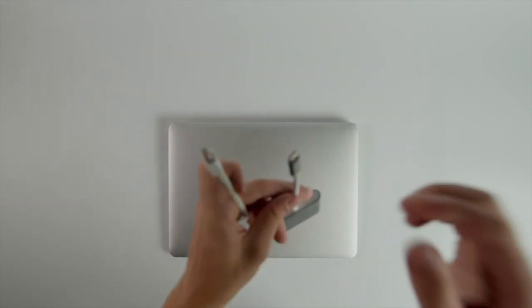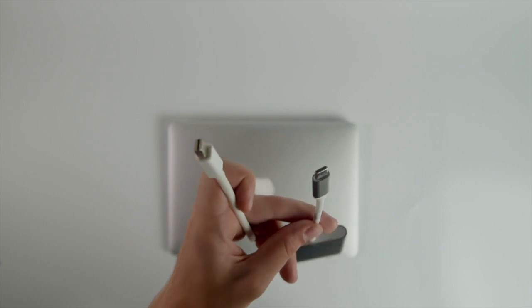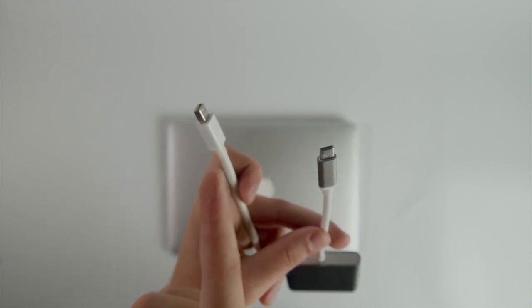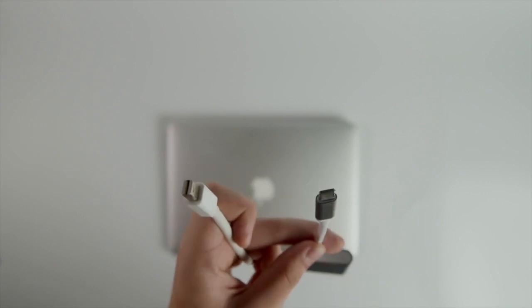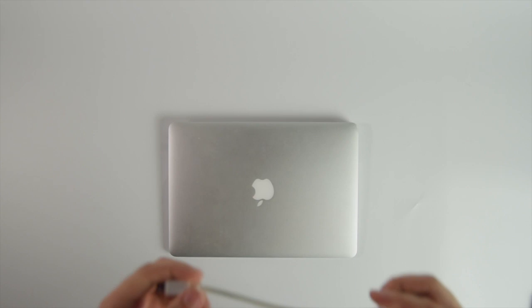All right, let's connect it to the laptop. If you're using a MacBook, you'll have to use adapters. This one is for MacBook Air and this one is for MacBook Pro. As you can see, the ports are different — the Thunderbolt and Type-C. Mine is MacBook Air, so I'll use this adapter.